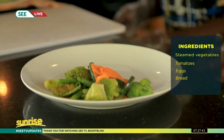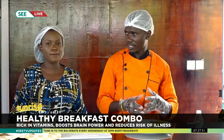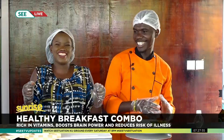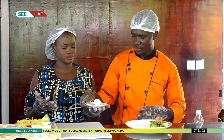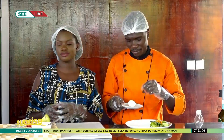In this breakfast we're going to have eggs as well. You have different types of eggs — fried, boiled, scrambled, or Ugandan eggs — you can get your own choice. For now we are going to have a boiled egg; one is enough.